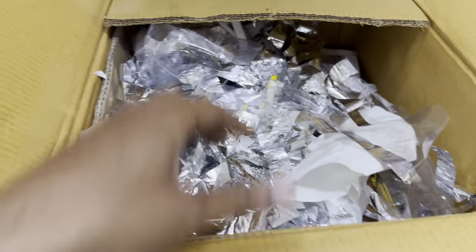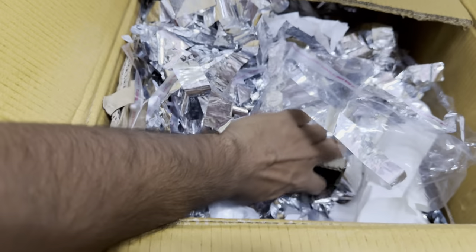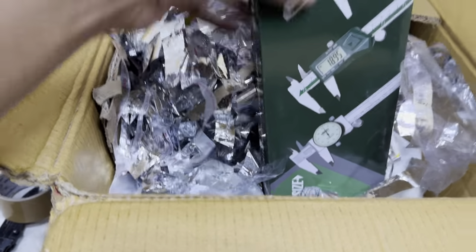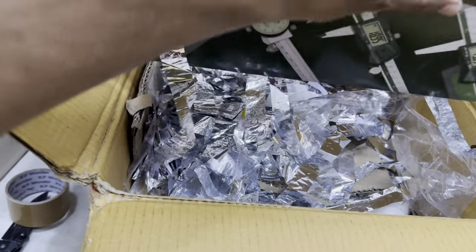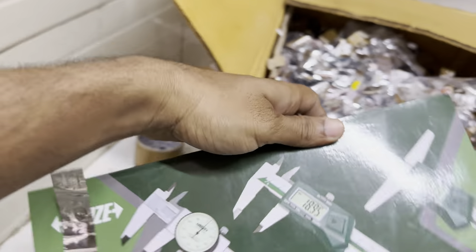Let's see what we have in this Pandora box. This one is the Vernier Caliper.